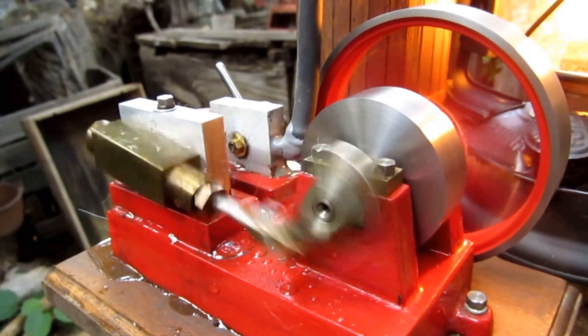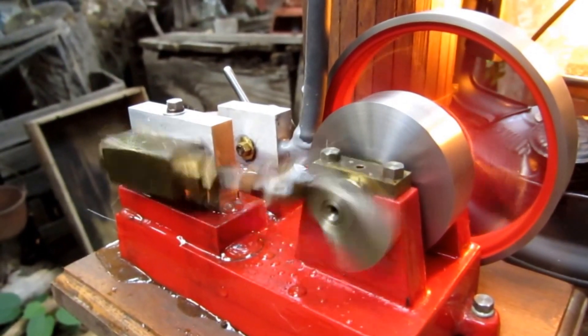The large flywheel is three inches in diameter.